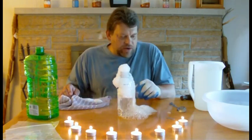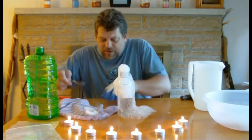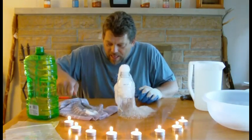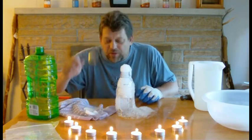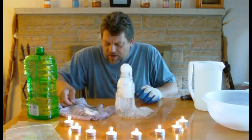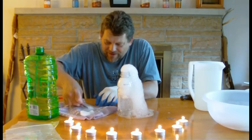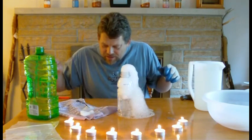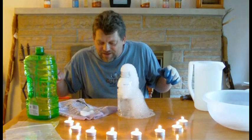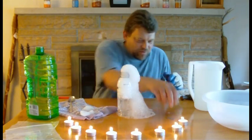The next thing I want to show you with dry ice is that it can actually take metal like this spoon and make it sing for you. Singing spoons. Now, how does that work? Let's try the other one. There we go. Look, I don't even have to touch it here. Sounds like a phone ringing. Cool. The ringing spoon. Pretty cool.